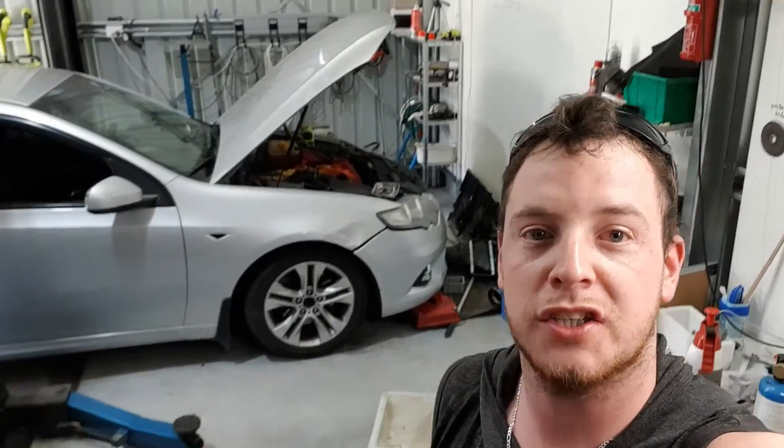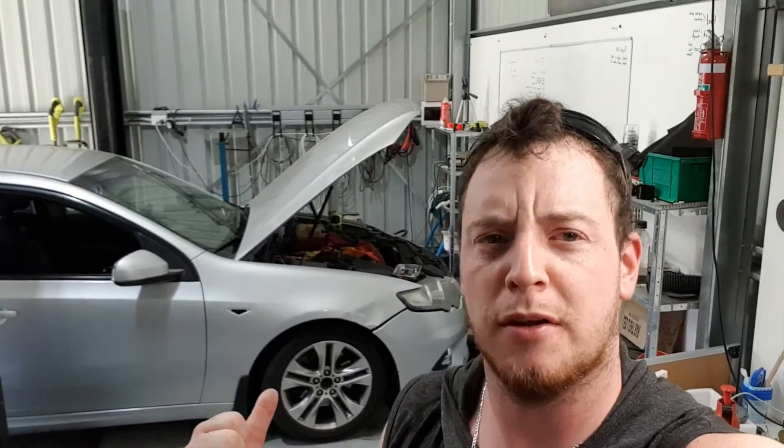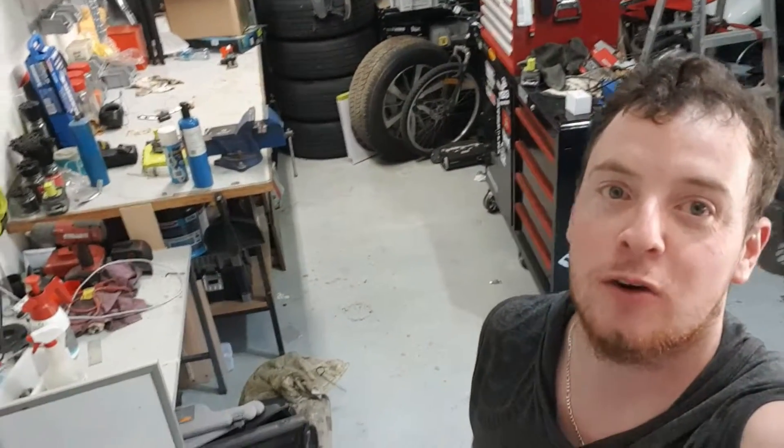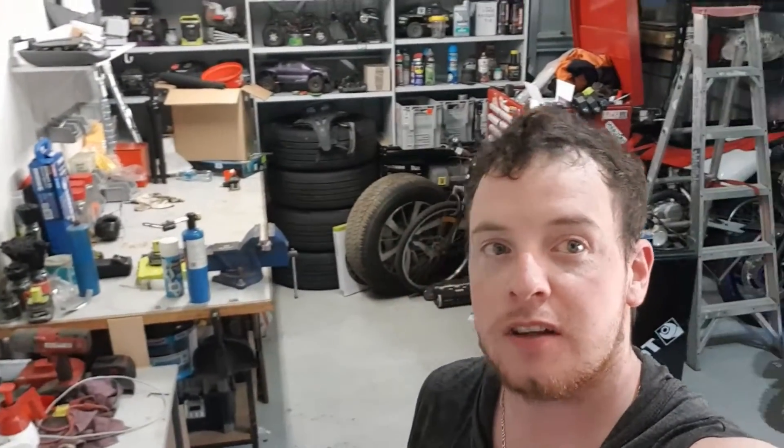First of all I've got to clean the shed up because it's atrocious, there's stuff everywhere. So I'm going to clean the shed up and then we're going to get to stripping that thing, start pulling some parts off. Pretty excited because I just want to pull stuff apart. The shed is cleaner than what it was, so I'm going to start attacking this Falcon — let's get to it.